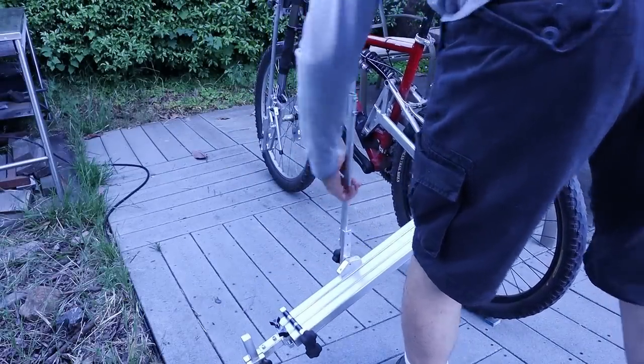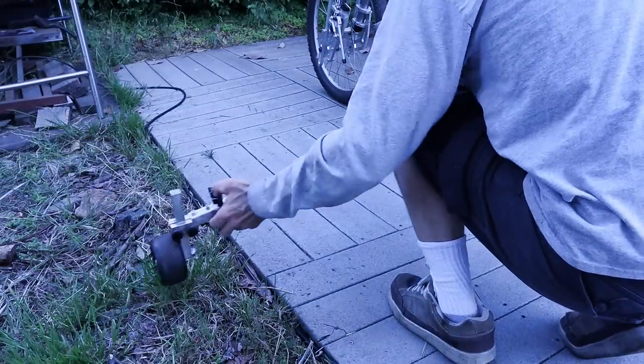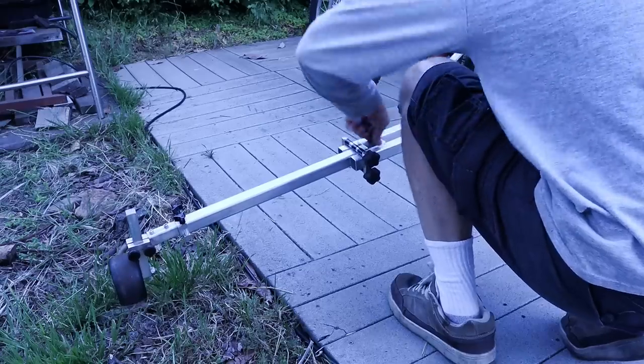Then the back outrigger swings down and then telescopes out to about five foot to get to the other track. All this does is keep your balance so you don't tip over.